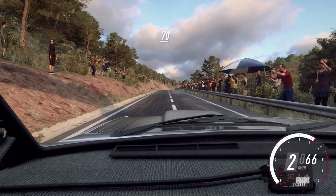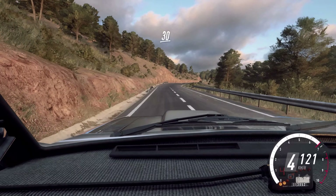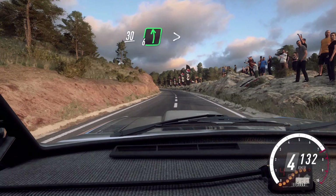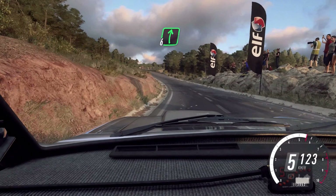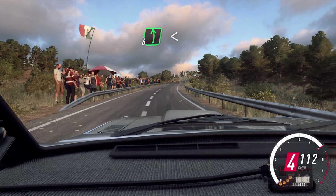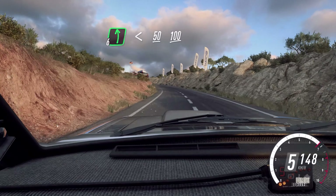70, flat crest, 80, 6 right. 30, 6 left long, tightens. Into 6 right long, over crest, 50. 6 left long, upwards over a crest, 50. Flat middle of a long crest, 100.